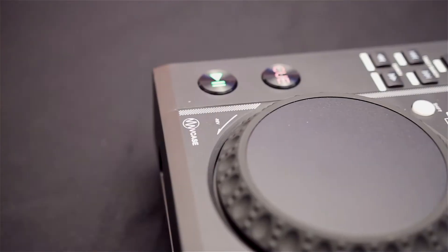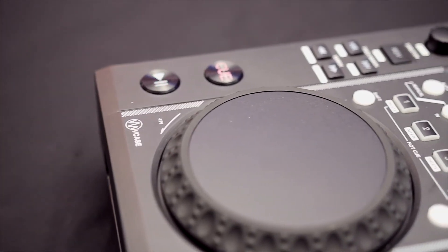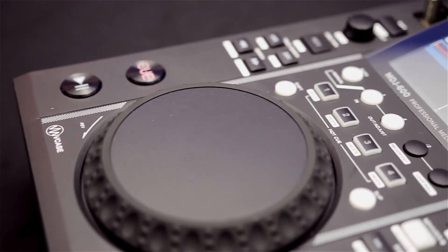The MDJ600 is a little bit heavier than the 500, although it doesn't detract from any of the build quality you've already experienced from the 500. For the small increase in cost, I would go for the 600 over the 500 purely because I've got quite an extensive CD collection and wouldn't want to miss out on playing some of those tunes.